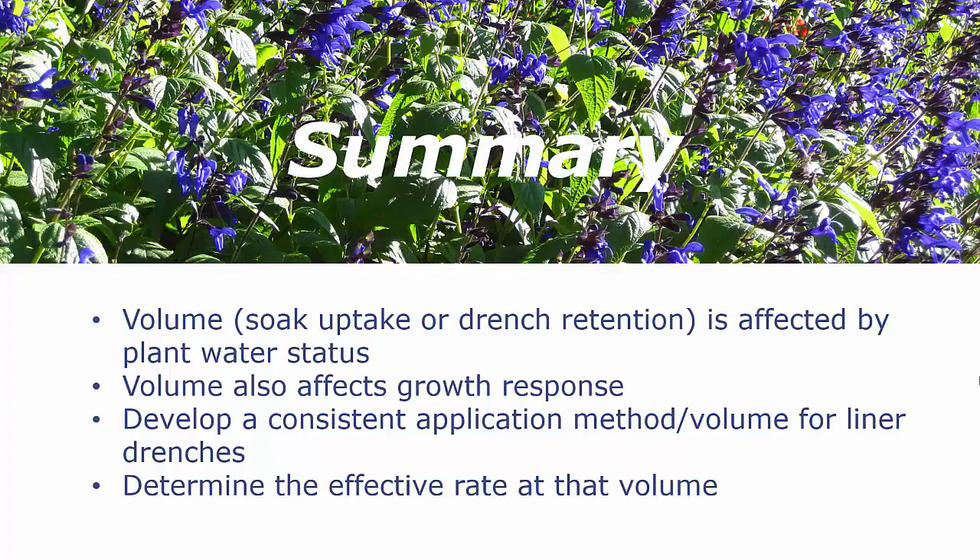What's going to be critical to using liner drenches over a large area is to develop a consistent application method, such as irrigating the night before, and a consistent volume for the liner drench itself. Then determine an effective rate once you determine the volume you're going to be applying. In summary, I think we can get the same response from a liner soak and liner drench — you just have to pay attention to the details to get the response you want from either one of those application tools.